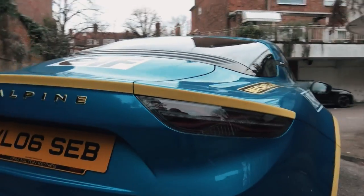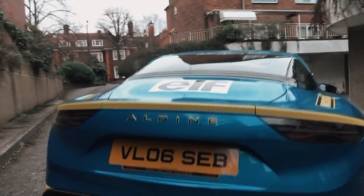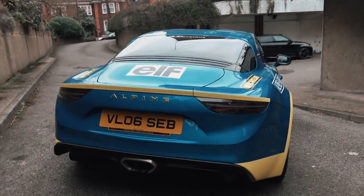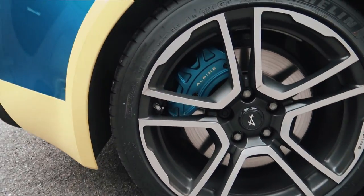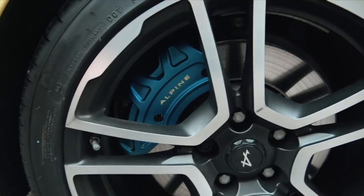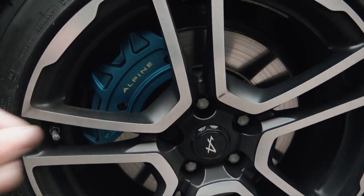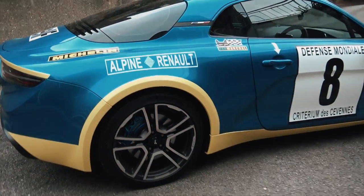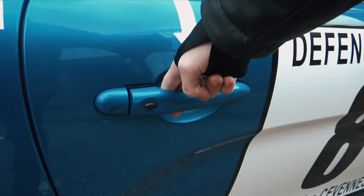Coming all the way around to the back, you've got these really nice almost 911-looking lights, a boot which I'll show you after the interior, and down below a central exhaust and a rather lovely diffuser — very simple, sleek and elegant. The rear brake calipers are interesting because they also feature the parking brake integrated in, which is something new on this Alpine. That saves about two and a half kilos, and weight saving is a recurring theme throughout this car.